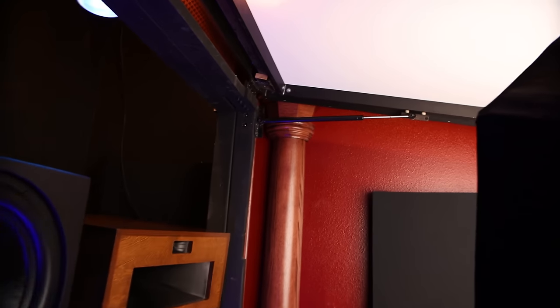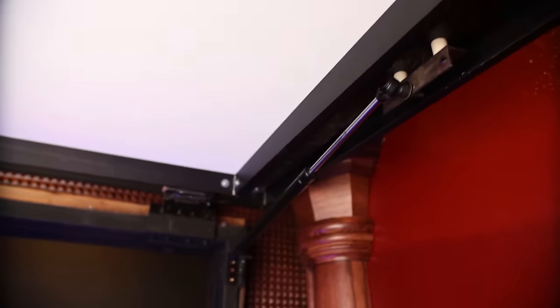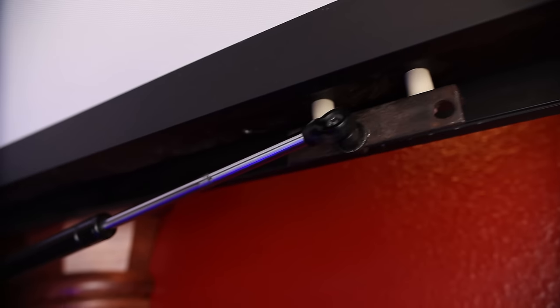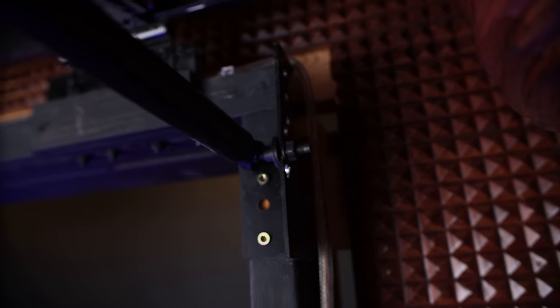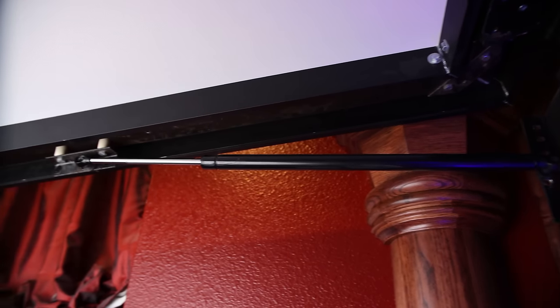Now let's look at the part I get asked about most: how do the gas shocks mount? The right side of the screen uses something very similar to what you'd find on the trunk of a car — just a gas shock. Over the past two years, the gas shocks have lost a little bit of their functionality and sag a little bit, so I'll probably need to reorder some new ones. But basically they support the entire weight of the frame. The left side attaches the exact same way.